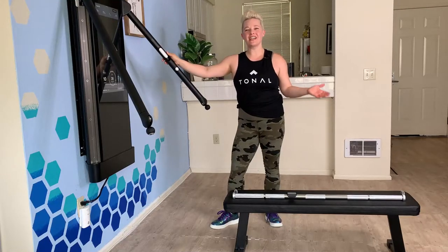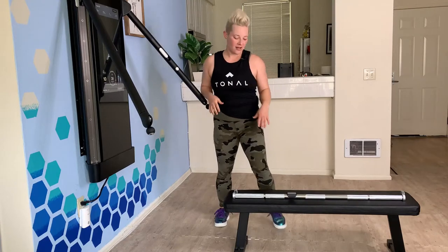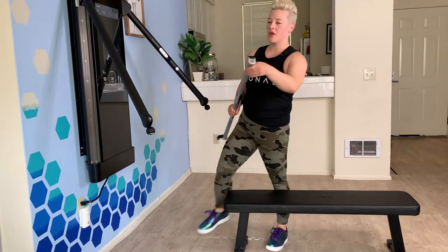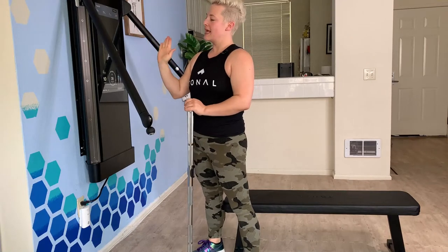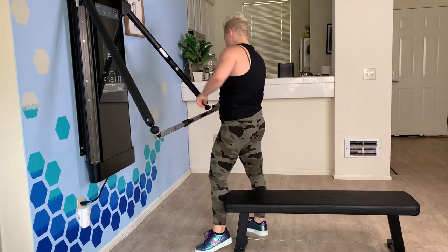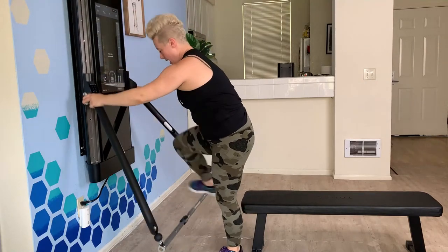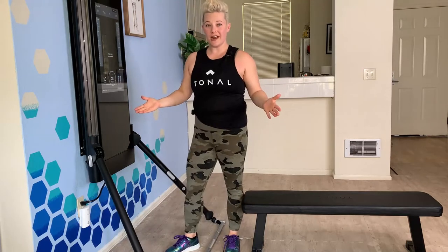Hi, I'm coach Natalie Carey and today I'm going over my three Tonal barbell hacks. My first hack is to set the barbell onto your Tonal without having to crouch down to the floor. I bring my Tonal arms out one click and then angle them out to the second click, then pop your barbell into the T-locks — all while you're still standing — then grab the tabs on the side at the same time and lower the barbell down.